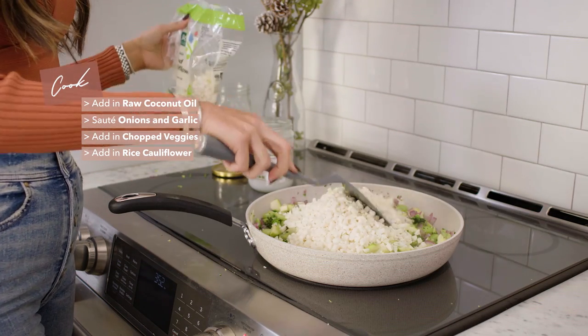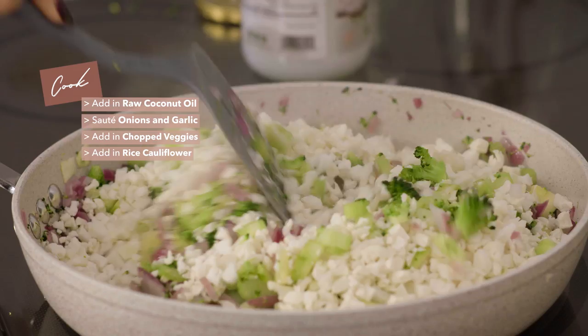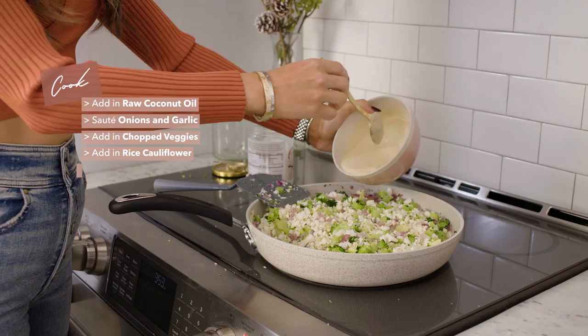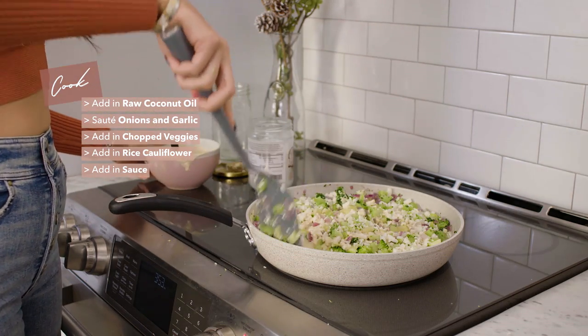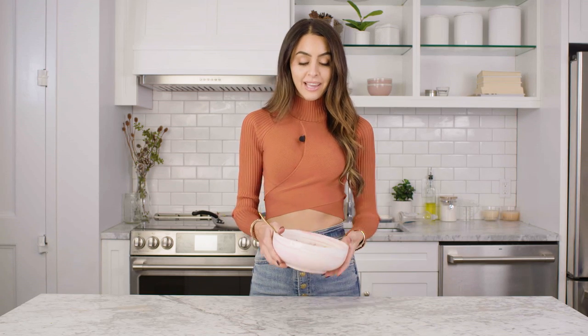I like to add a little cauliflower in and gauge how much I want, then mix it around a little bit. Now I'm going to add in my sauce. This is the final dish — it's so good and so filling and it really satisfies you the same way a fried rice would. I usually eat portions about this big because it's very light but actually really fills you up because of all the fiber.